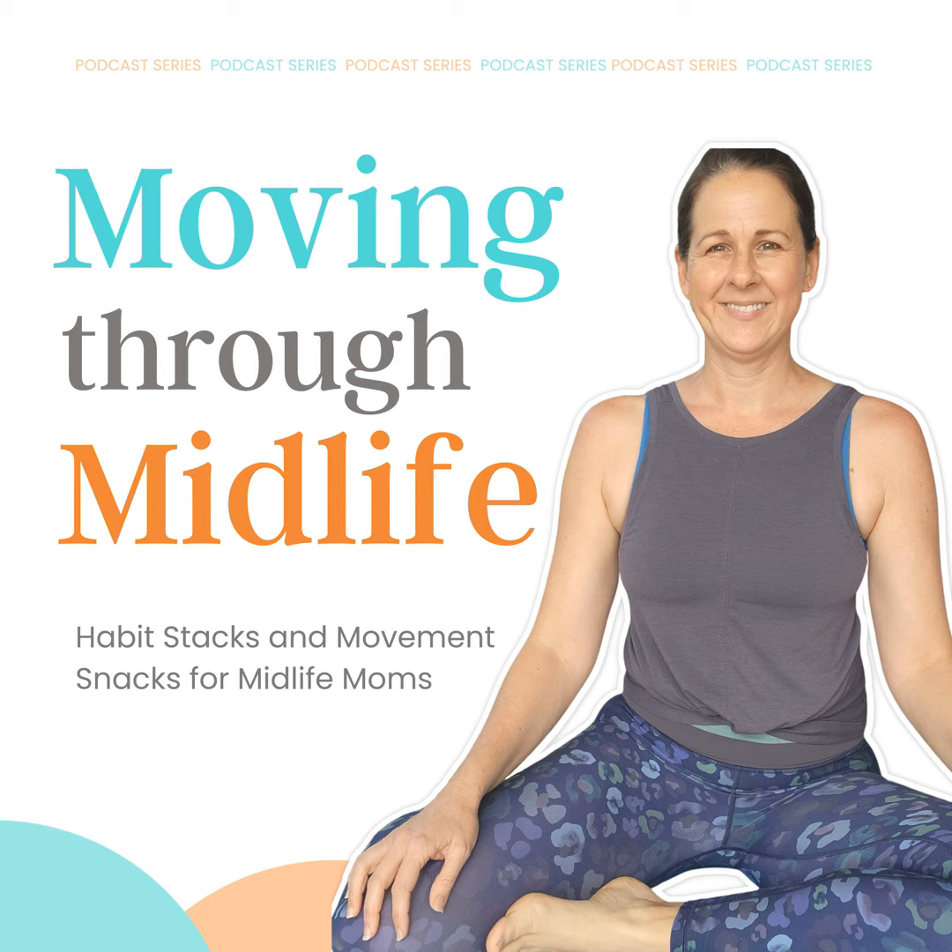I discuss breathing techniques in episode 122 and share the importance of making sure that you're getting breath into those back ribs. So this is a great one to breathe, trying to pull into that back rib area.